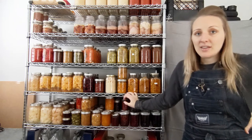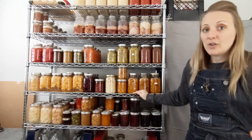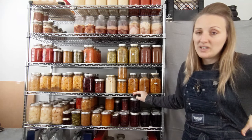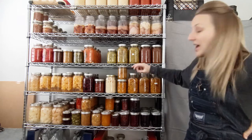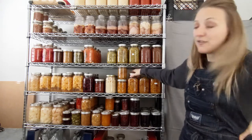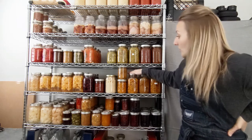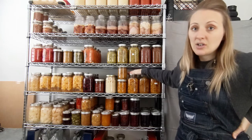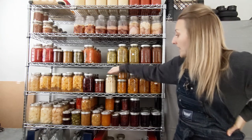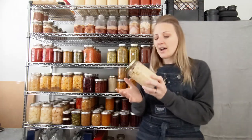You can also pan fry or roast the squash in the oven. This is fully cooked — when you pressure can something it will be fully done. I could open this up, grab a spoon, and just eat it straight out of the jar. So when you're frying it, you're not cooking it through, you're just heating it up and giving it the texture you want. Same with roasting — it cuts your cooking time way down when you pressure can ahead of time.